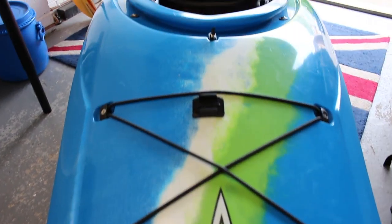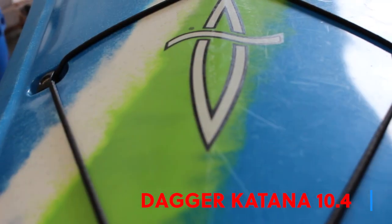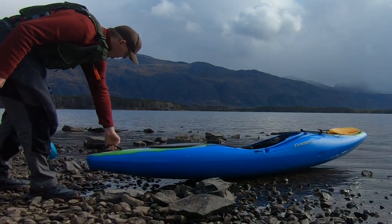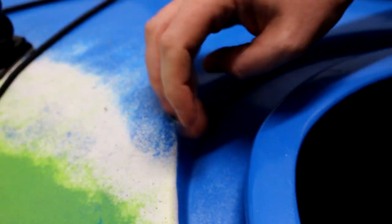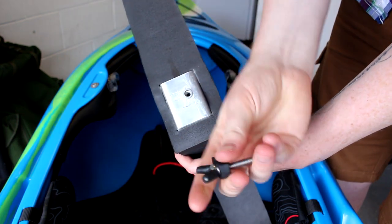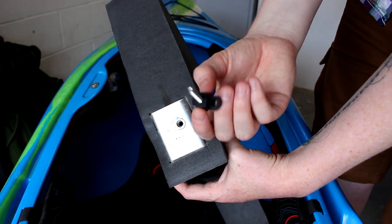The kayak is a Dagger Katana 10.4 in aqua blue. The shape and profile makes this crossover boat handle both rapids and calm water. I've added a few GoPro mounts and I've modified the foam bulkhead to make it removable in the field. I added a rivnut here so I had to accept this wingnut. It's a huge addition and it's such a simple thing to do.